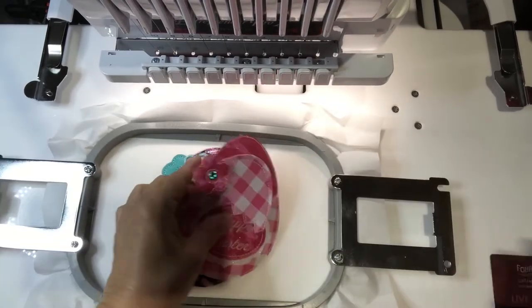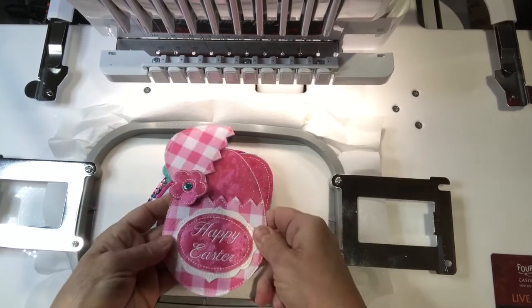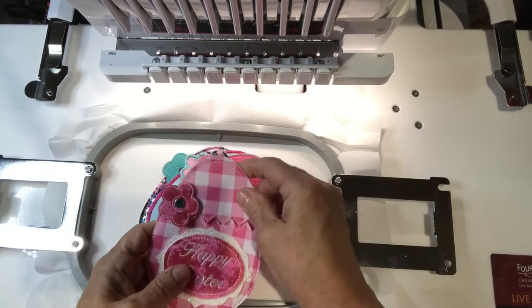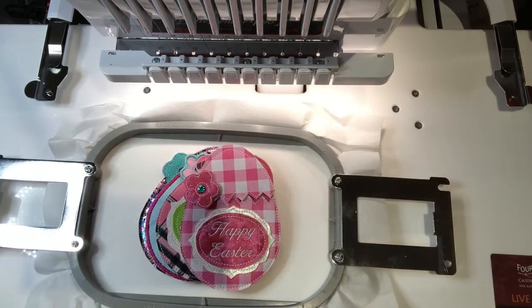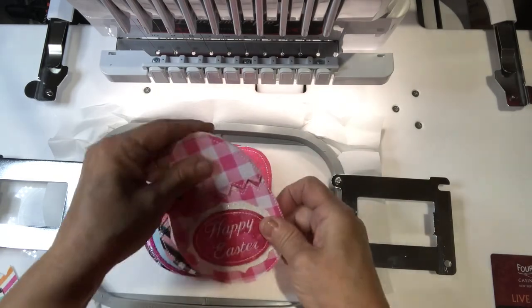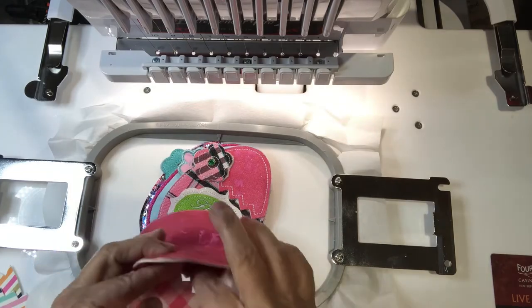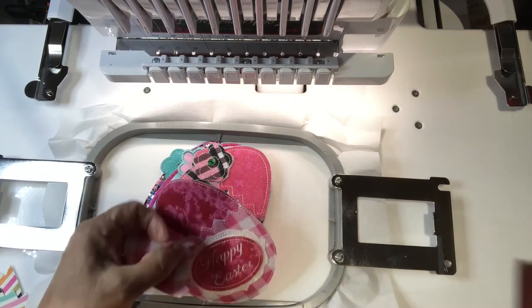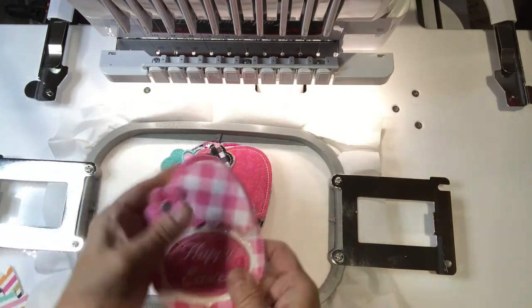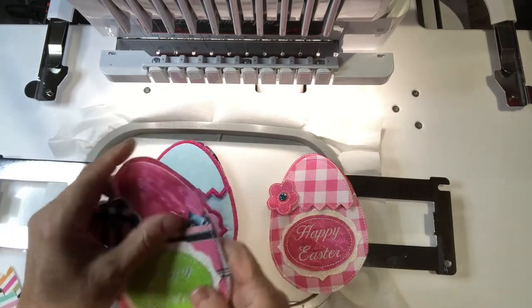Good morning! This morning I'm going to show you how to do an in-the-hoop gift card holder. This one is an Easter egg one, and I'm going to use pre-cut vinyl that I cut on my ScanNCut. But you can trim it as you go. It's fully covered on both inside and the back side, and your gift card would just slide in there and then it goes closed like that.